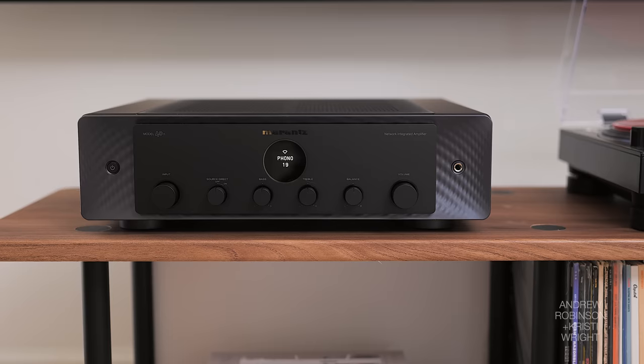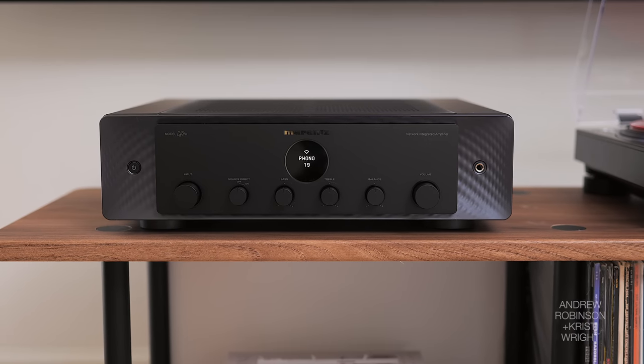I would put the Marantz next. It has HDMI, which makes our life so much easier. It did win amp of the year, and it's worthy of the praise.